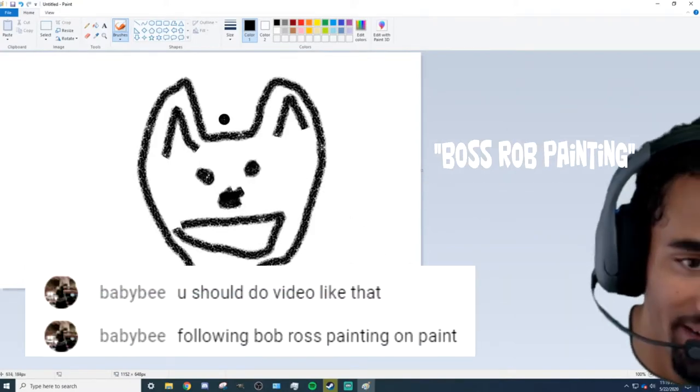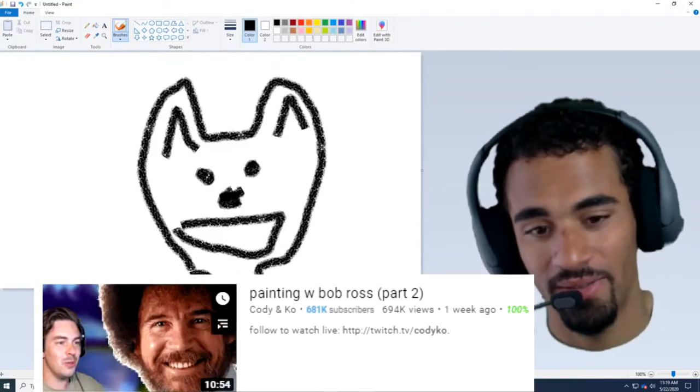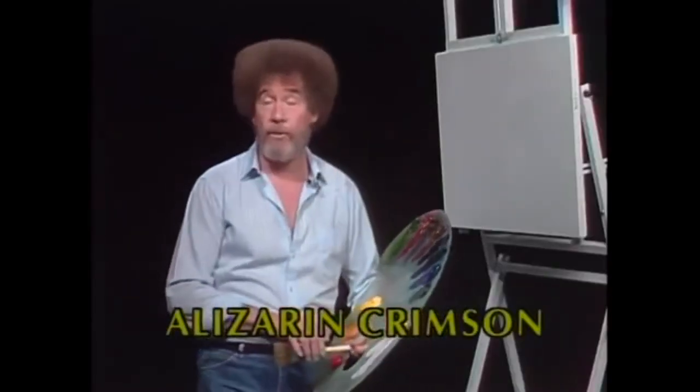You should do a video like the horror game — Bob Ross painting on Paint! Dude, let's do that real quick, that's a good idea. I think I saw Cody Co do that. Cover the entire canvas with a very thin coat of liquid white. Okay, so we gotta paint our canvas white.